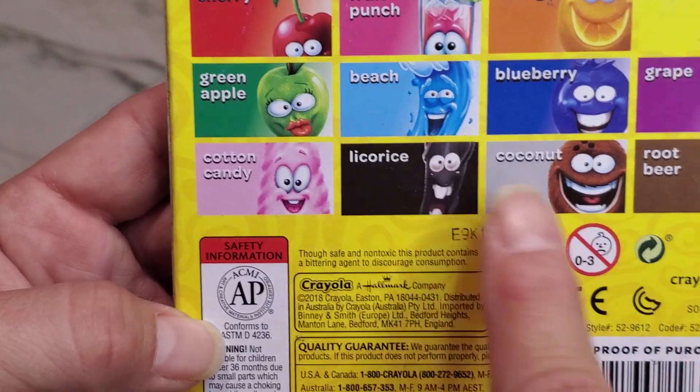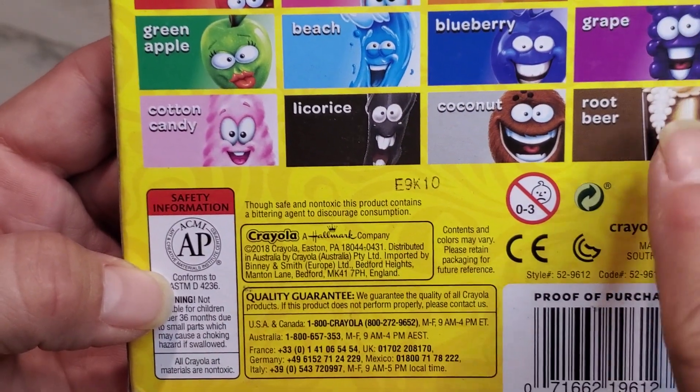fruit punch, peach, licorice, coconut, blueberry, orange, pineapple, grape, and root beer.